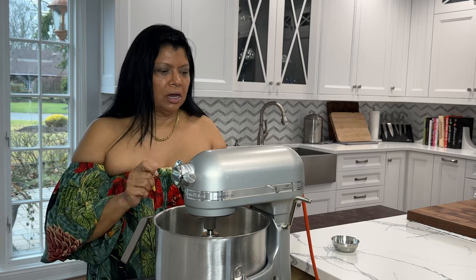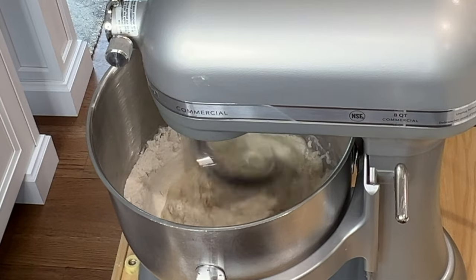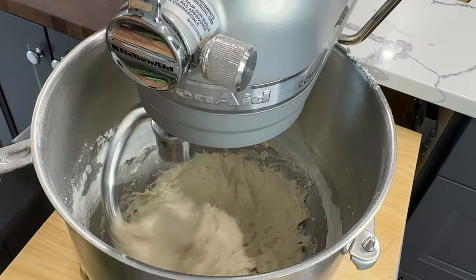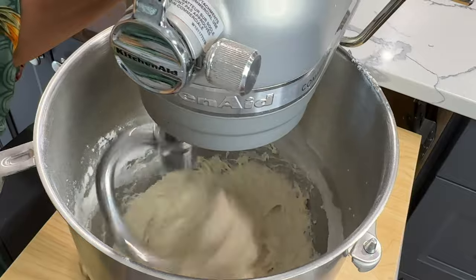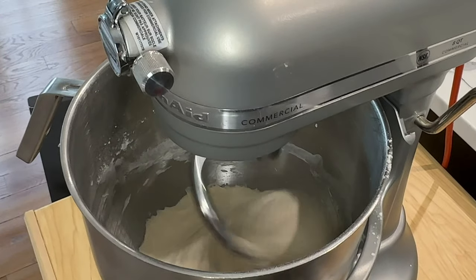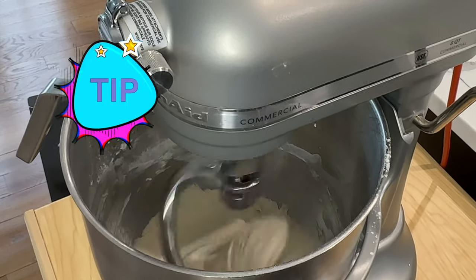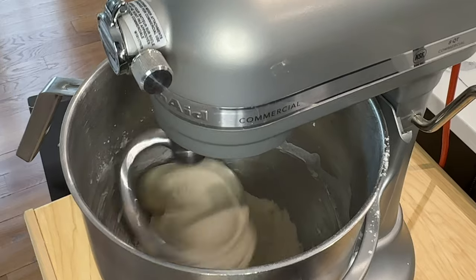Now I want to add in my salt and set the mixer at no more than speed two — anywhere from one to two works. Once the flour, water, and other ingredients are incorporated and start to form a dough, I'll increase the speed. Starting at a low speed really prevents the flour from making a royal mess. Here you can see the dough has started to form — I'm going to increase the speed to about six. Increasing the speed can result in the stand mixer sliding off the counter, so use a wet rag and place your stand mixer on it.